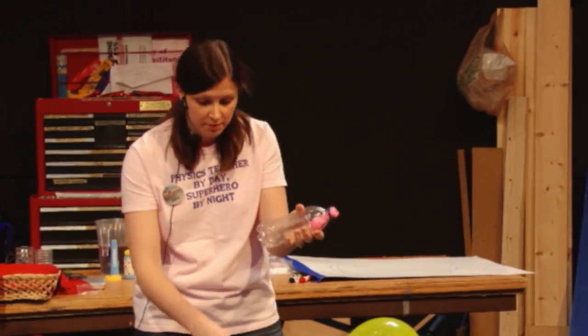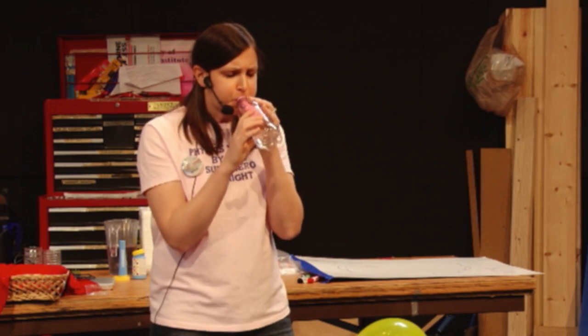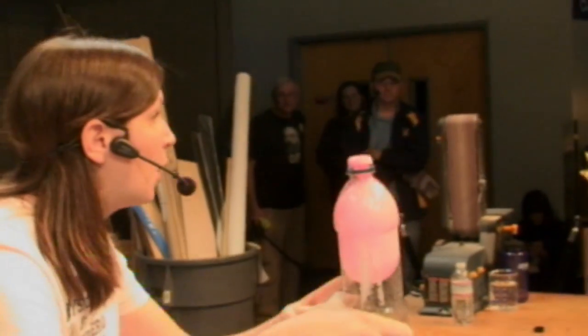So what I did is I poked a little hole in the bottom — just a tiny tiny little hole here — so that as I blow up the balloon, air can leave the bottle so that the balloon actually has some space. Let's try it again. There we go! But we don't have a water balloon yet, so let's add some water.